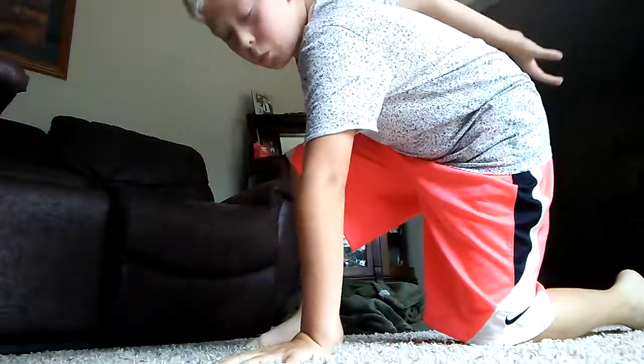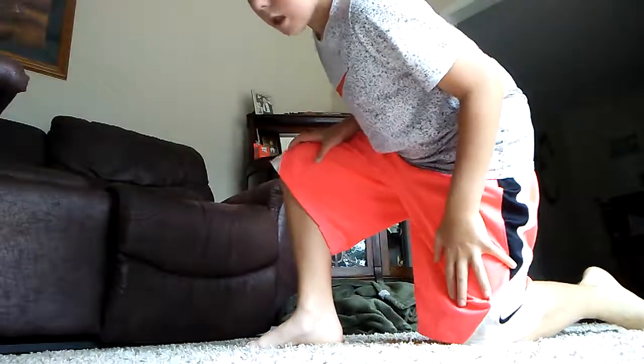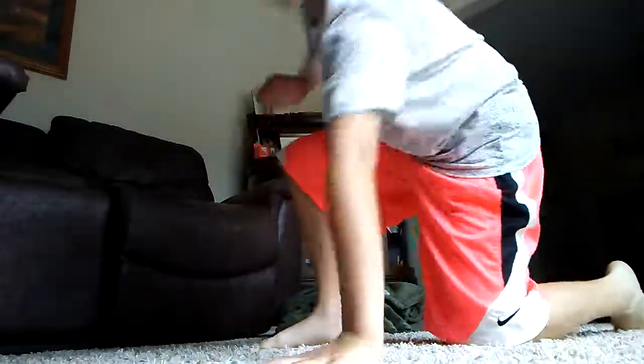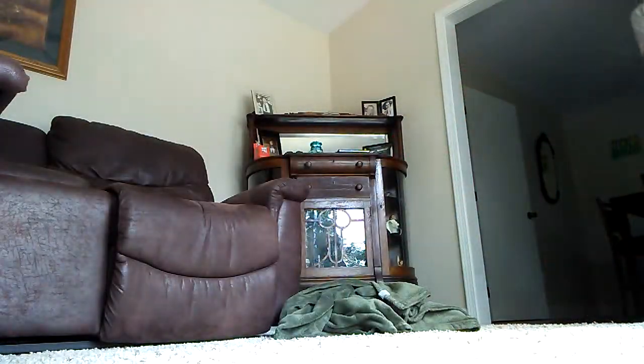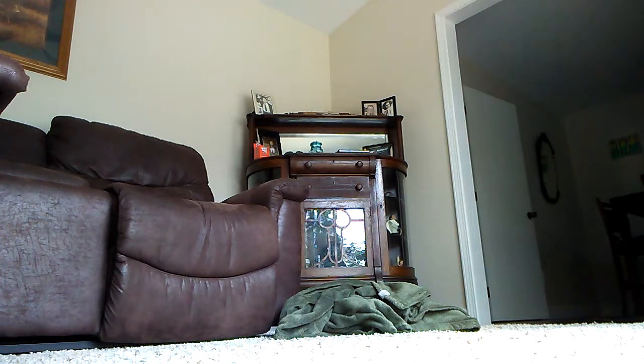When you guys land, make sure you land like this — the knee that you're landing down, make sure the leg that's still up is like this, not like this. It has to be this one, or you could do either. So this time I do it, I'm standing out in the kitchen.